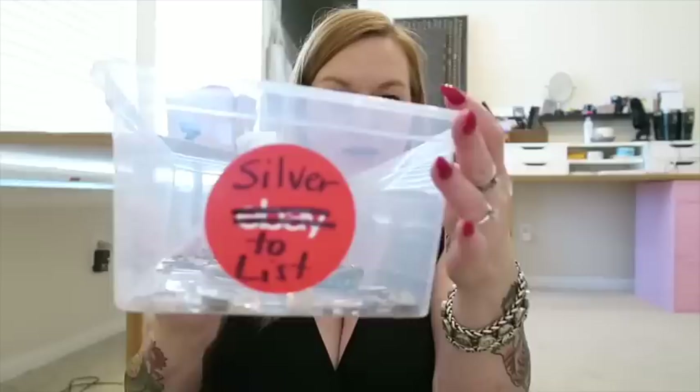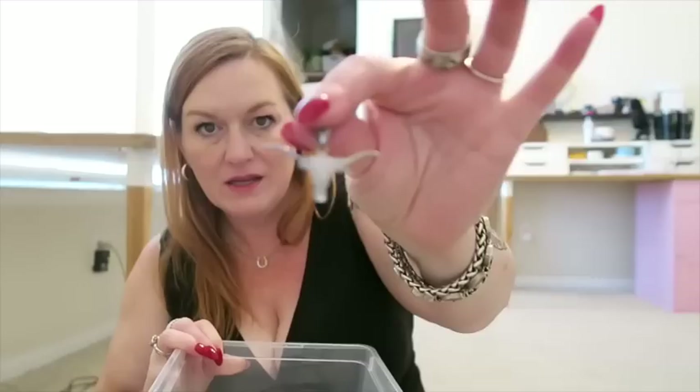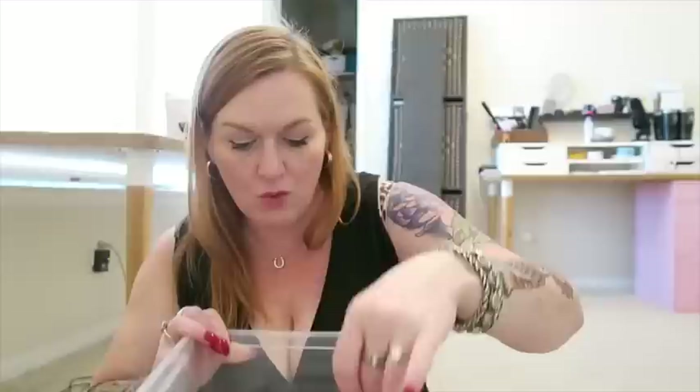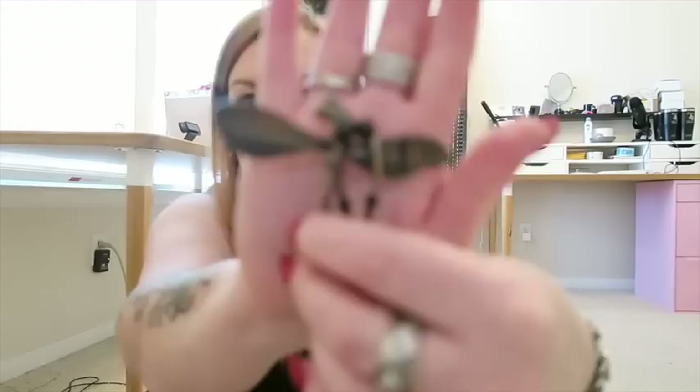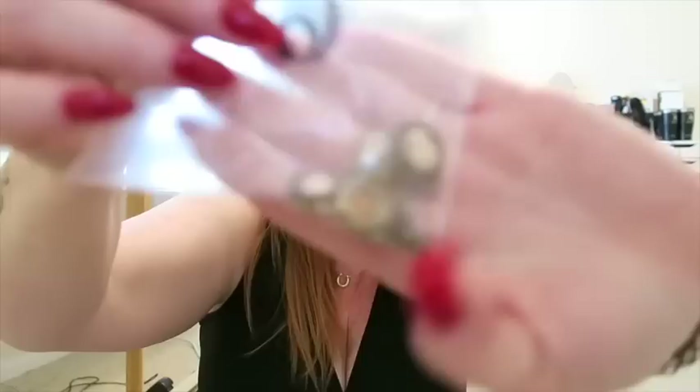Let me show you — I actually already started a little bit. I've got a tub here. Sorry eBay sticker, you got taken over. This is my silver to list tub, and I've got some silver that I just got in a garage sale recently. There's a little longhorn, some stuff you might have seen from another video, this dragonfly — pretty cool, sterling. And some cameo pieces that are vermeil, gold over silver, plus some turquoise.